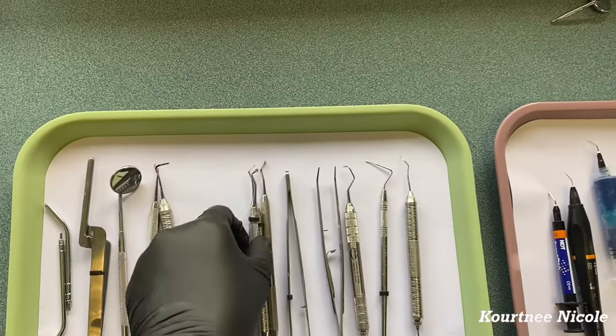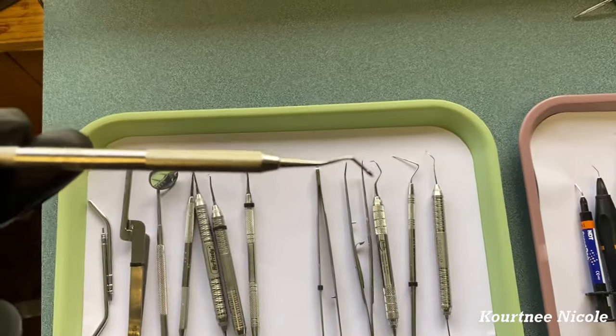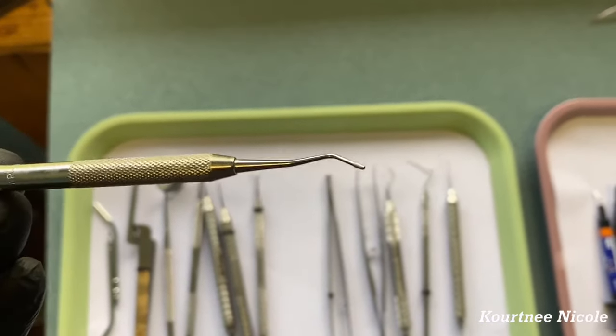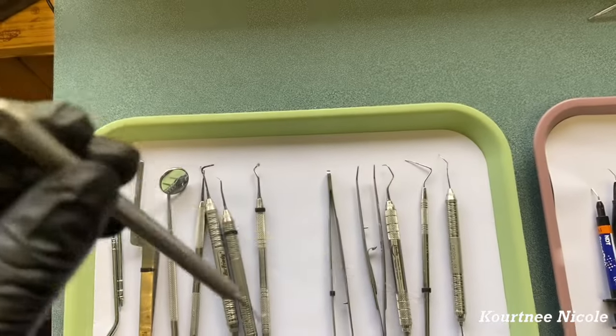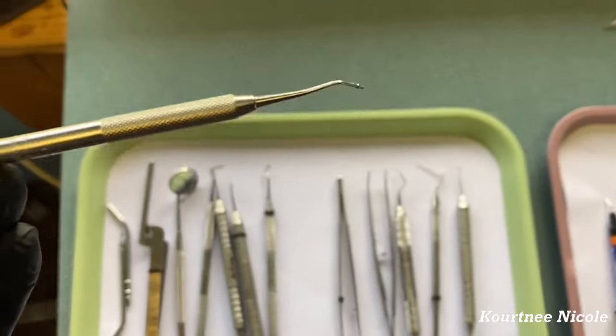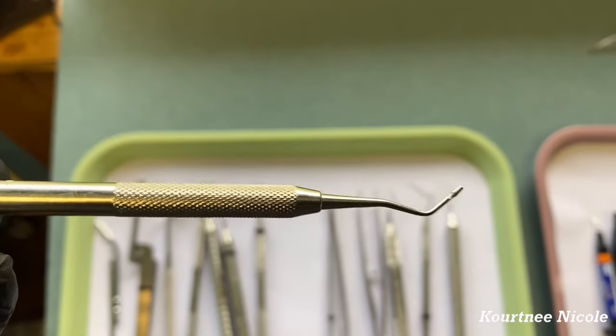So we have a large and small spoon. Right here is a condenser — it's small on one side and big on the other — and this is used to pack composite as well.